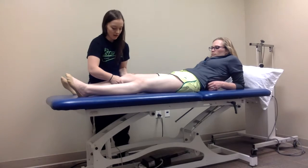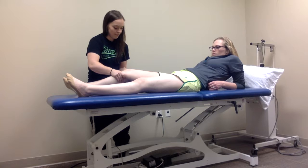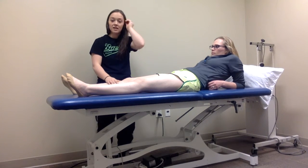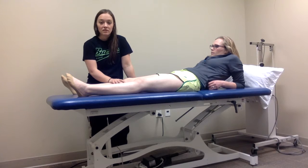So I'm going to stabilize here, flex them a little bit, make sure they're relaxed, and get that anterior translation, feeling if there is any laxity in the ACL. If I get a positive test — if I don't get an end feel while doing the Lachman's — that would be positive for an ACL tear.